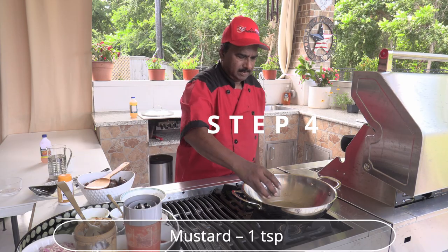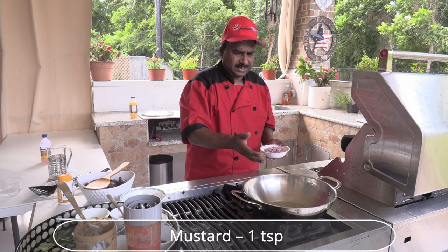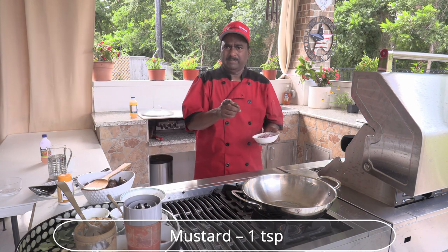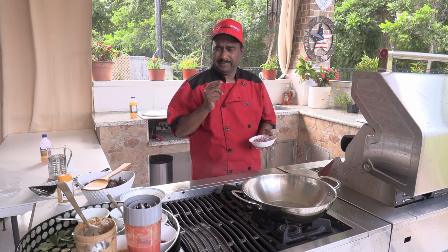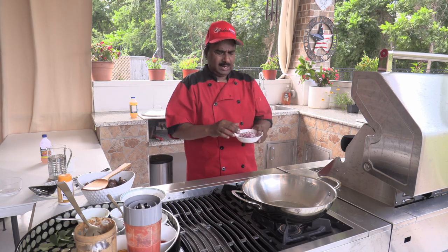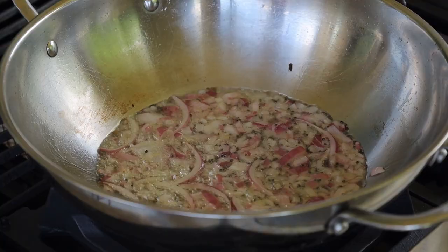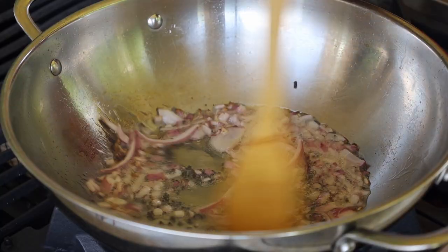The oil is hot. Add mustard seeds and leave them to crackle. The aroma from the mustard seeds is the magic aroma. Once the crackling is done, add the onion paste and sauté on a medium flame until it turns golden brown in color.